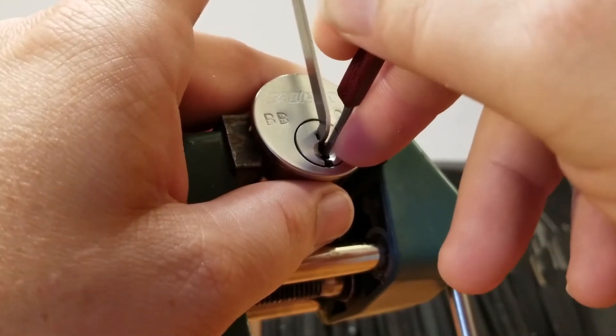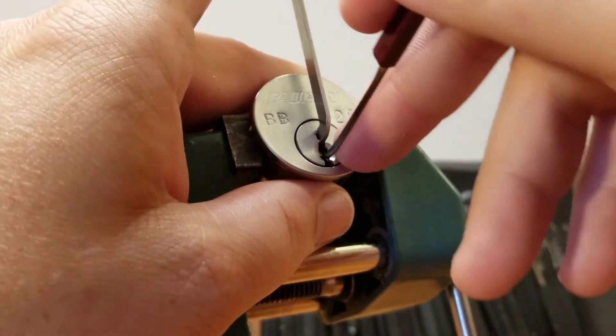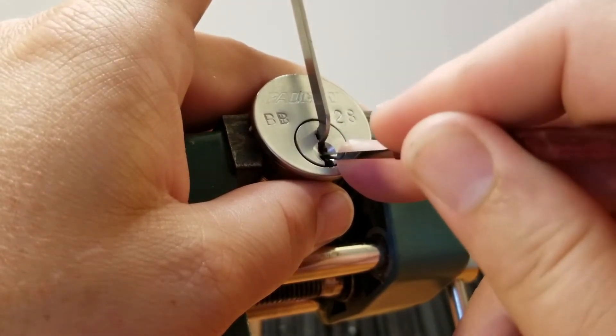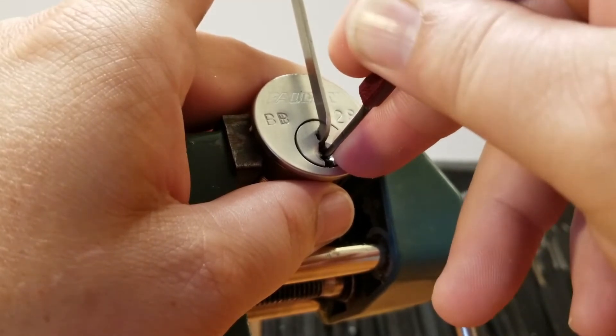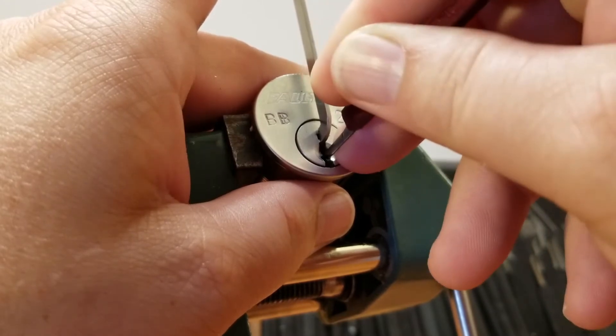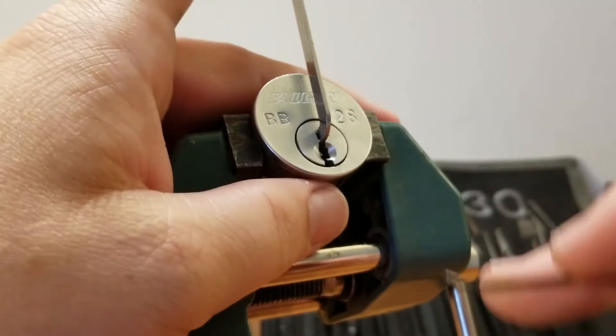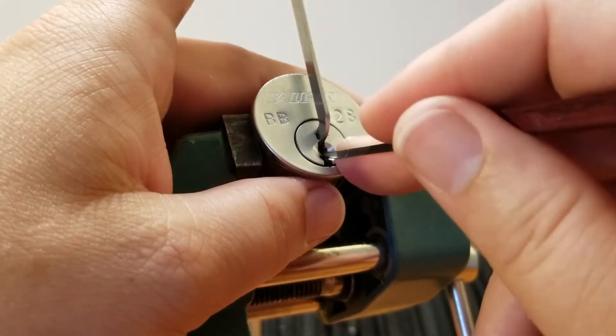Little click from four, little click from five, nothing on one, tiny click from two. Little click from three, nothing on four, and a very small click off of five — and it gave me another very small false set.